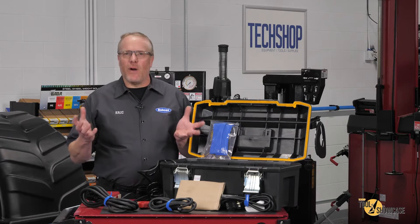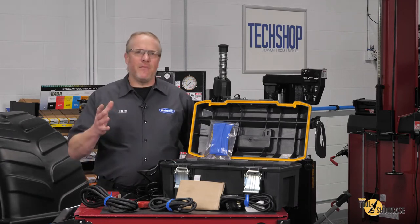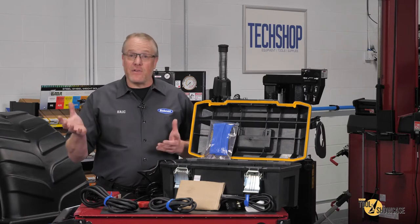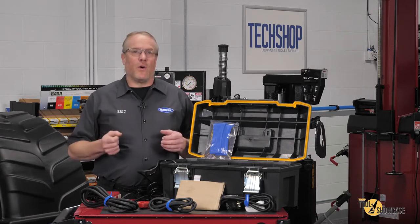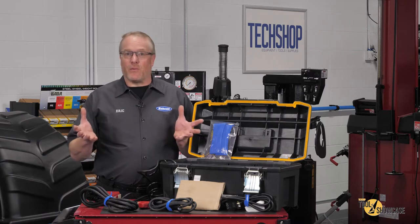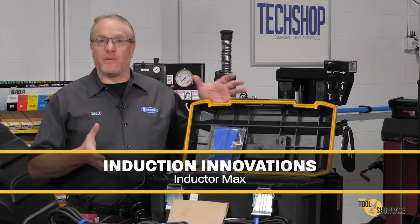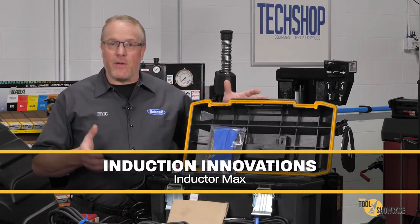Hi, this is Eric with TechShop. Welcome to another edition of Tool Showcase. It's a safe bet if I say Induction Innovations you're going to know who I'm talking about. Their mini ductor line has been popular with technicians for many years, but what we've got to check out today is the Inductor Max, one of their high power units.